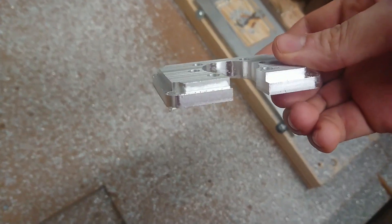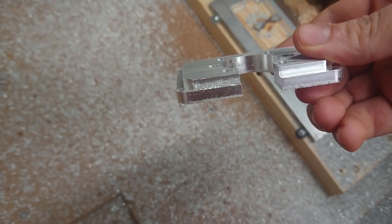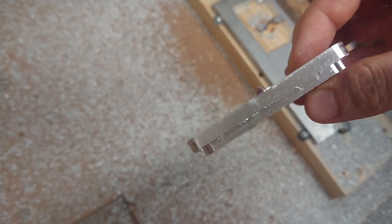The part is finished. I then cut out five more for a total of six plates.